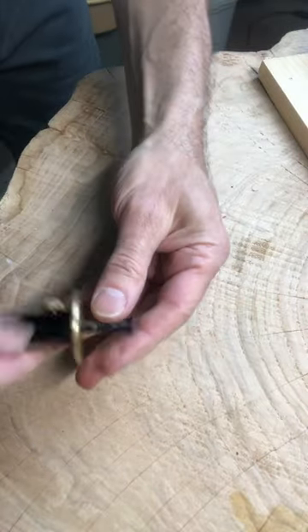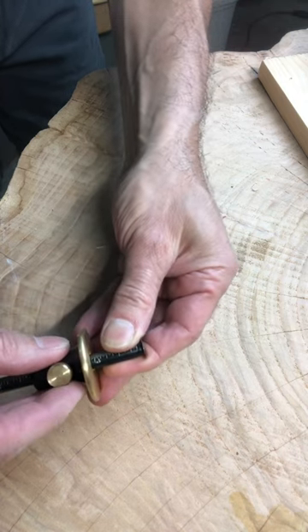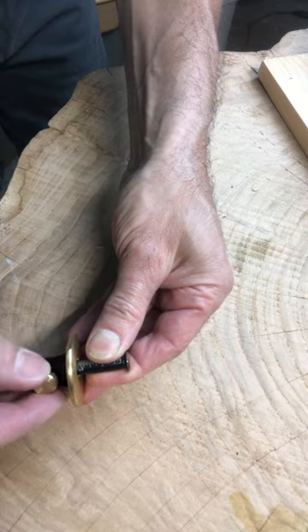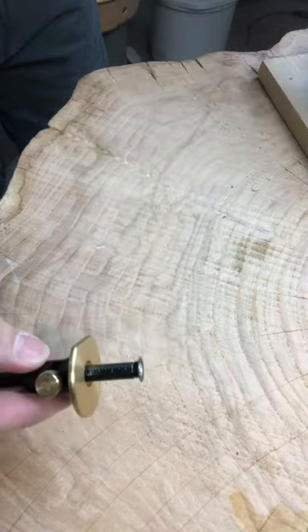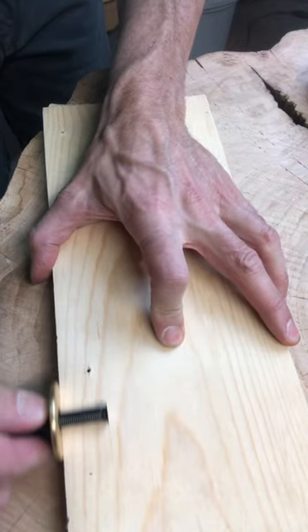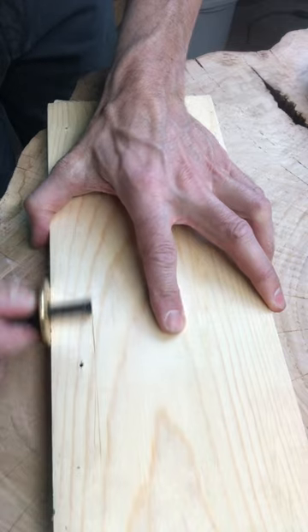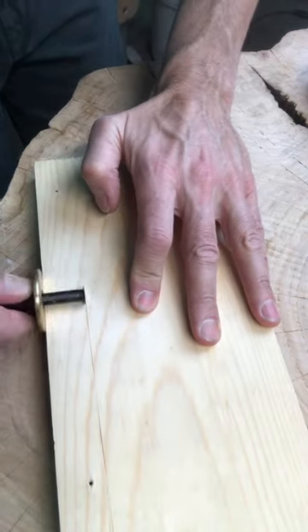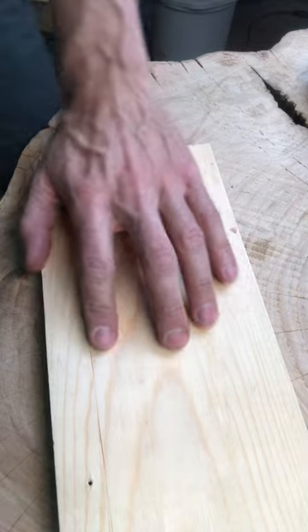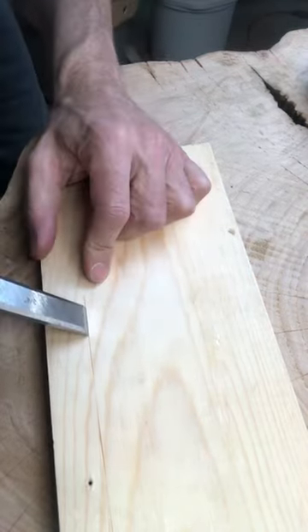Look at that. You can turn this, slide it around, get right on one inch. Boom. Bring the board in, push it up against the fence and it should roll. Look at that — get a nice one inch mark all the way down. Then you can take a chisel and be right on your mark and pound it in.